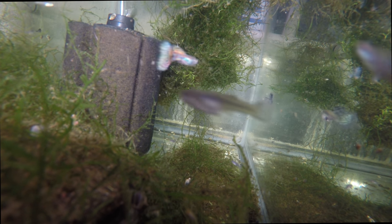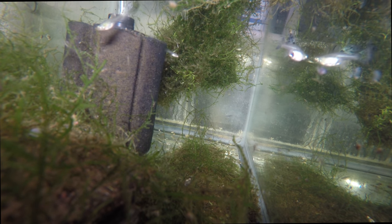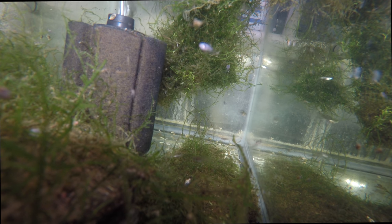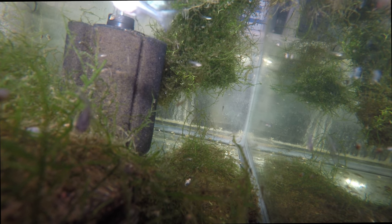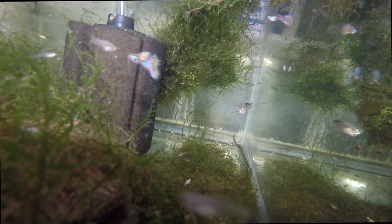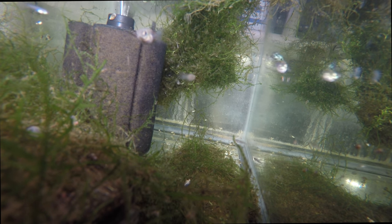We're into this tank for about 160 bucks. I would sell pairs anywhere from 20 to 30 dollars, which means I have to sell a minimum of eight pairs to make my money back. There are probably going to be 20 sellable pairs out of what you see here. Not all the fry will be ready at the same time and not all will be a really nice guppy — those become mutts. Instead of selling a pair of red grass for 20 dollars, I'd take an imperfect guppy, put it in the mutt tank, and sell it for about five dollars.